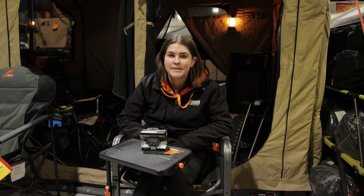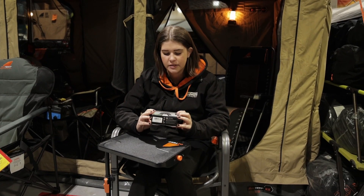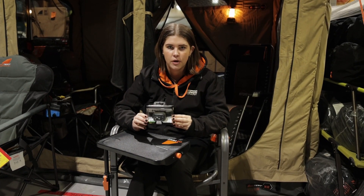Hey guys, my name's Taylor. I'm from Tentworld's Fanchu Gully store and for today's video we're going to be taking a look at Black Diamond's Revolt 350 Head Torch.